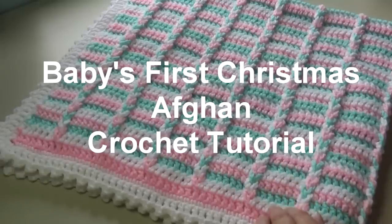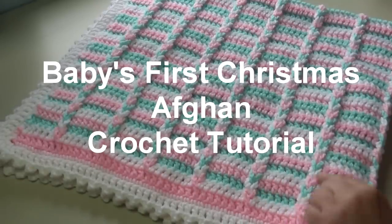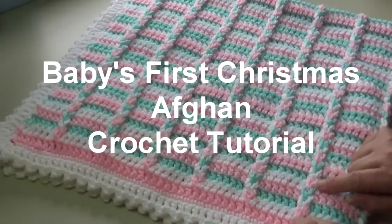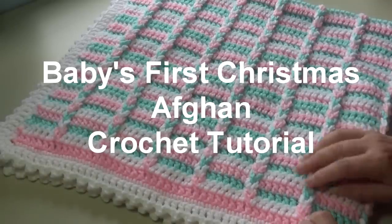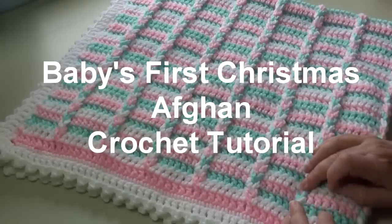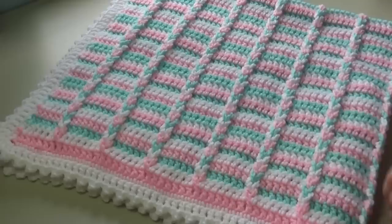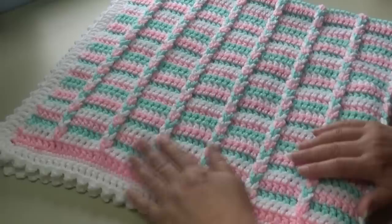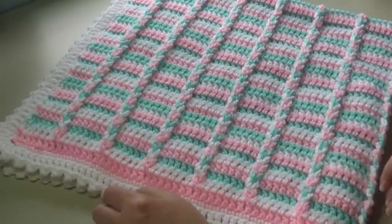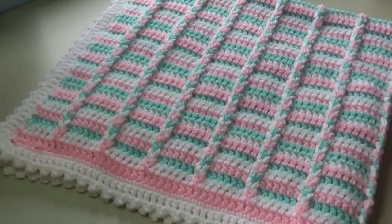This afghan is made using double crochet, then you chain eight and work your double crochet. When you're all finished, you twist and loop these up. When I do my chain eight loop, I twist each loop, which makes it so there's no gaps on either side. Since this is for a baby, I wanted it nice and tight and snug. It has a beautiful double crochet picot border. I used soft pinks, white, and green for a soft baby feel for Christmas instead of the bolder colors.